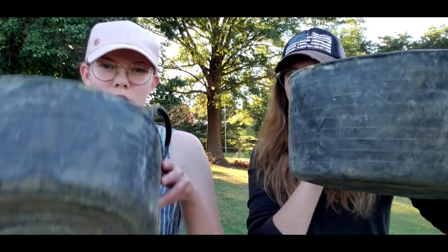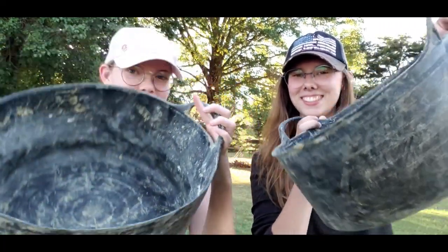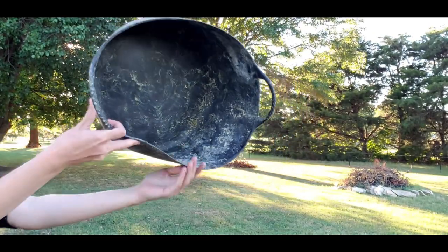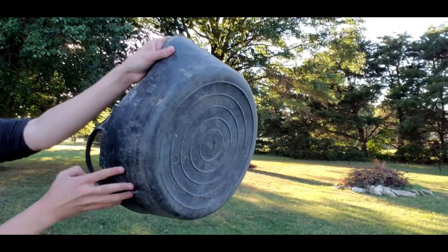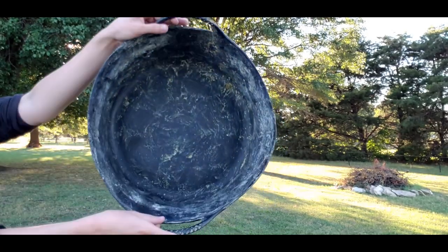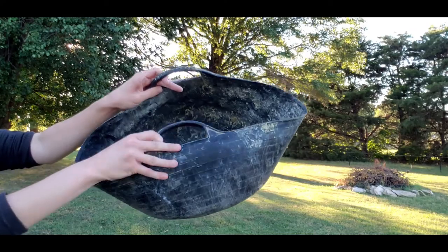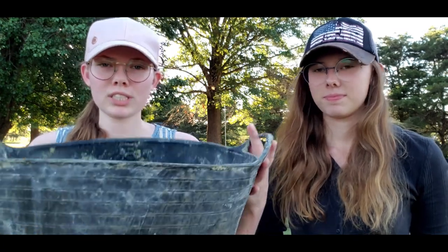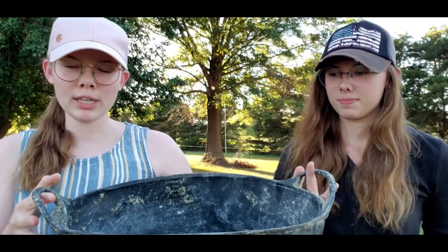Hello everyone, welcome to Equip for your clients. In today's video we are reviewing the Red Gorilla Gorilla Tubs. The Gorilla Tubs we have here — the use that we use them for is our feed pans for our horses. The ones we have are the recycled Gorilla Tubs and they come in black only, and that's why we got the recycled ones — because we prefer black.